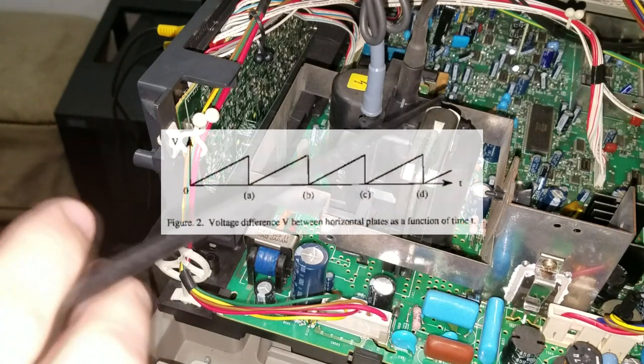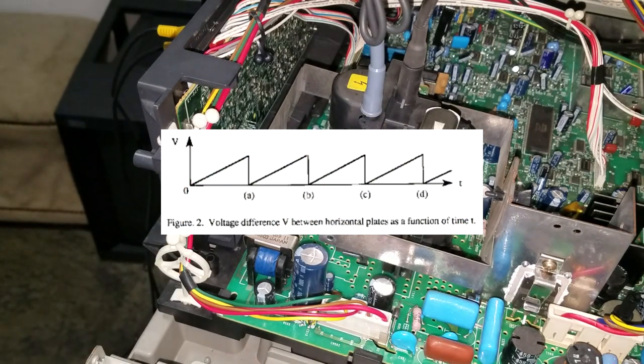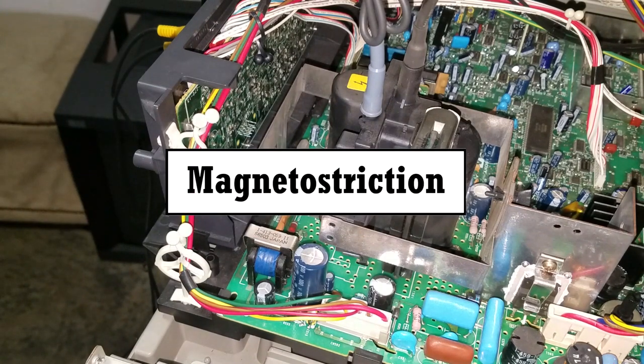However, this high-frequency tone is within the upper range of human hearing. The high-voltage signal generated from the flyback is called a sawtooth signal, which in turn creates vibration and internal changing within the flyback that adds noise.